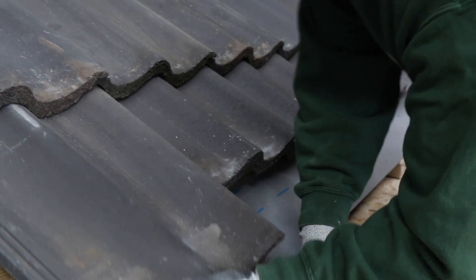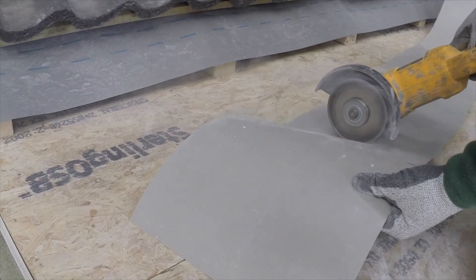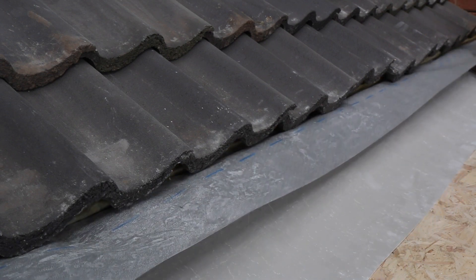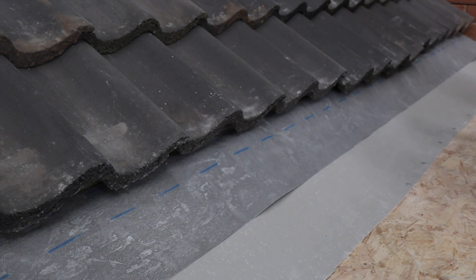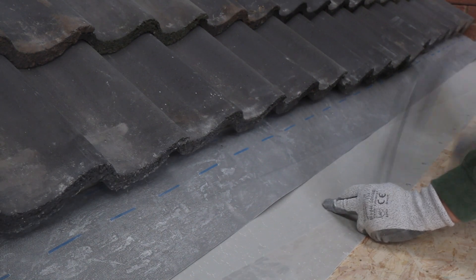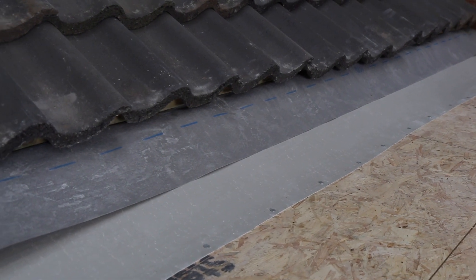Start by removing the first run of tiles. Measure and cut the F-300 trim. Place the F-300 trim in position and make sure that the sarking felt overlaps the trim. Fix into place using clout nails along the edge of the deck. When using the F-Trim in this situation, it also acts as an expansion facility and must only be fixed to the deck along the bottom edge.